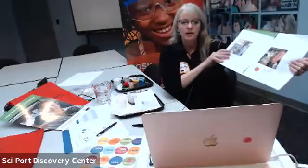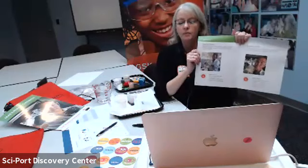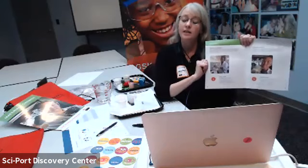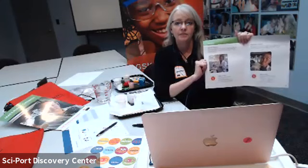You should have all received a lab notebook with stickers. My name is Ms. Heather. I work for Cyport Discovery Center and I'm here to help guide you through the Be a Chemist program. It was written by the scientists and educators at the Franklin Institute, a museum in Philadelphia, Pennsylvania - a fantastic place if you ever get a chance to go there - and sponsored by GSK.